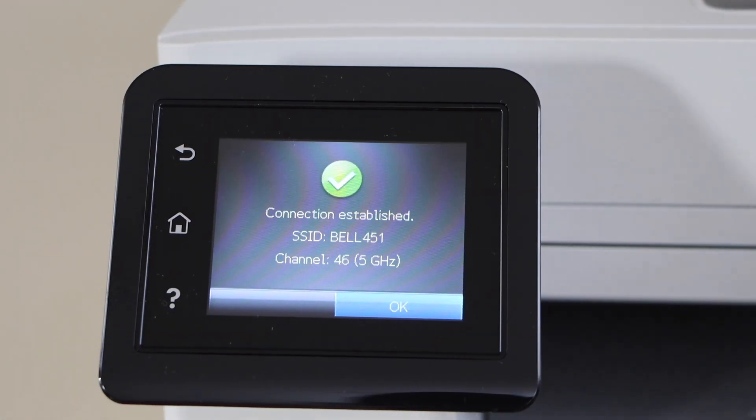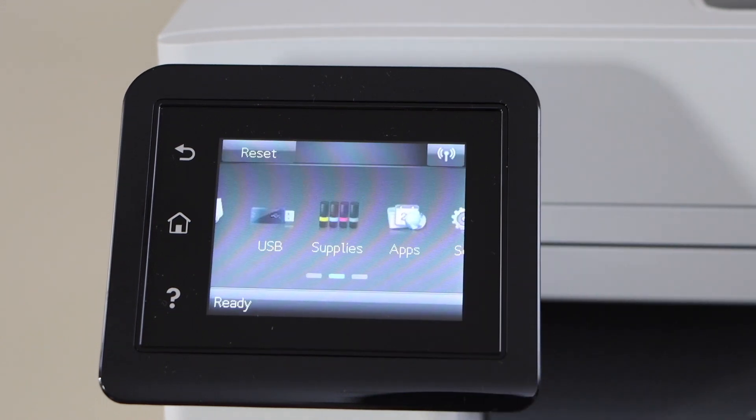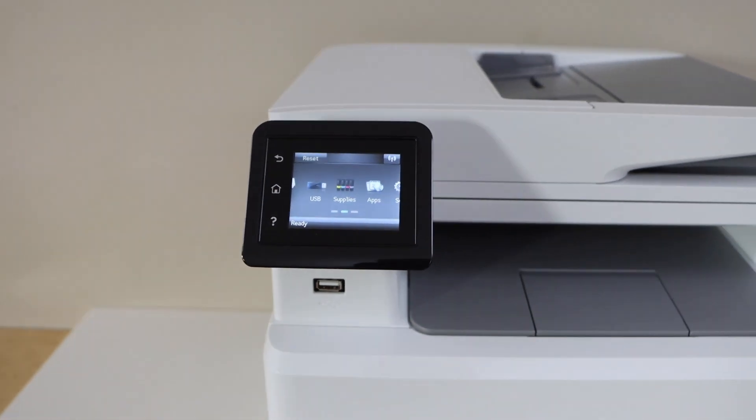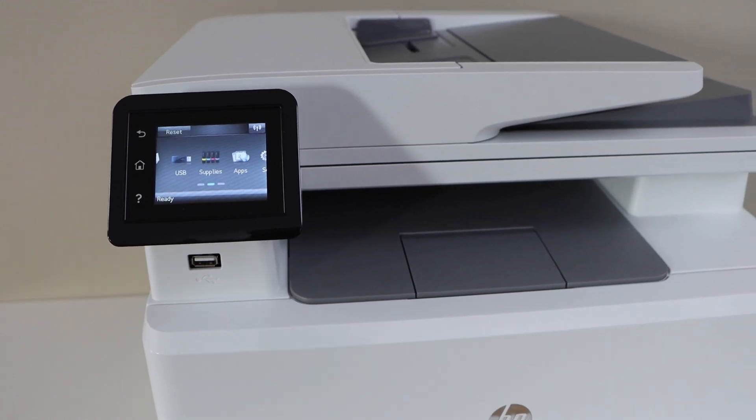It is now connected to the Wi-Fi network. Press OK. You can connect your printer with any device like a laptop, MacBook, or smartphone, and then start using it for wireless printing and scanning. Thanks for watching.